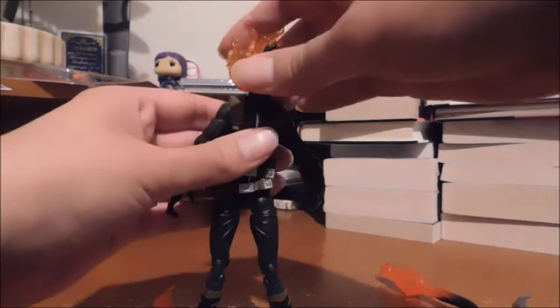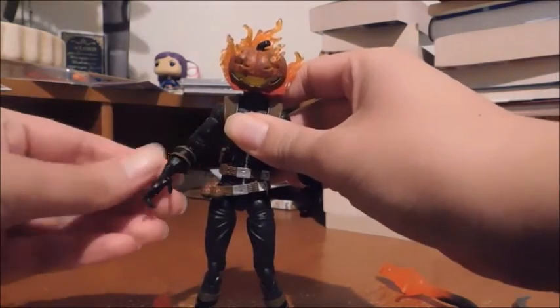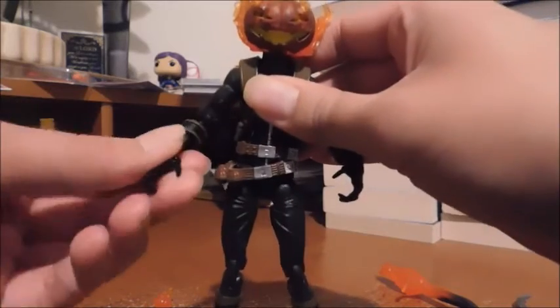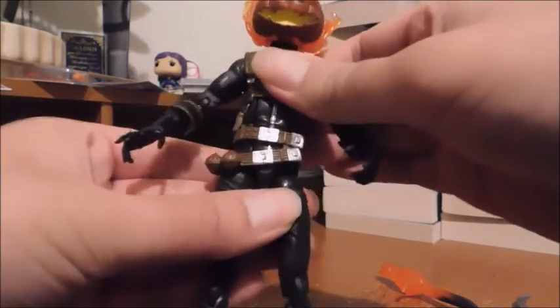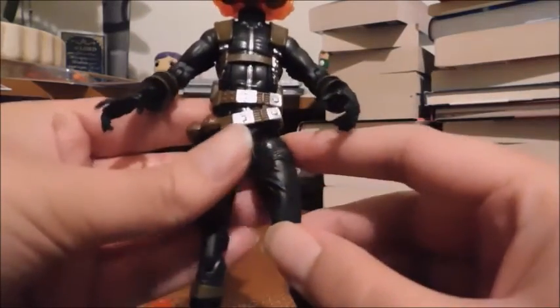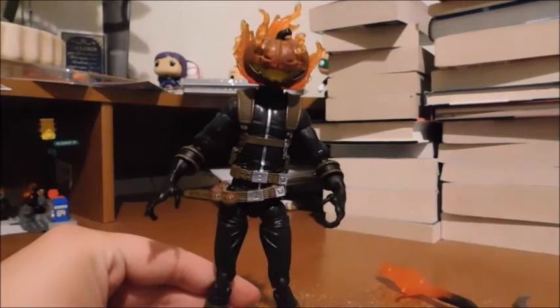Articulation: ball-jointed head, hinged shoulders, bicep swivel, hinged elbow, swivel on the forearm, nothing for the wrist itself, hinged torso, swivel waist, hinged hips, upper leg swivel, double-hinged knees, and hinged ankles.